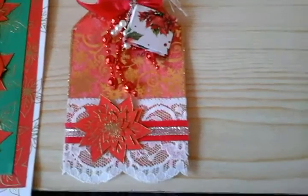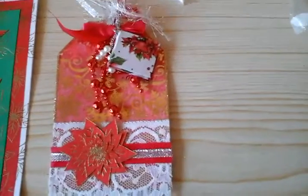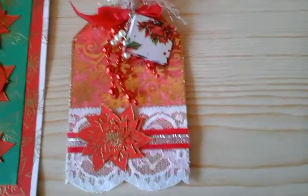Hello everyone, I hope you're all ok. I've just come on to show you some more things that I've been making in the run up to Christmas.